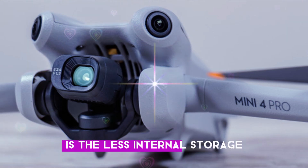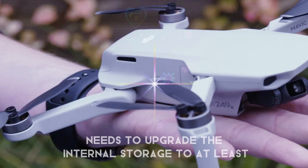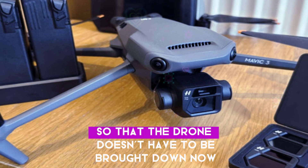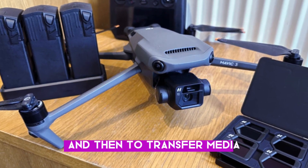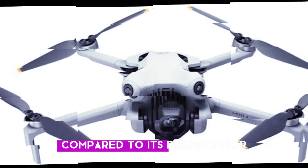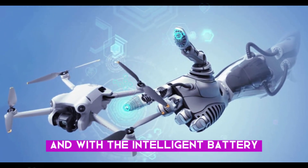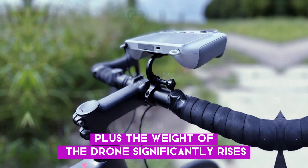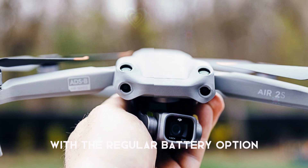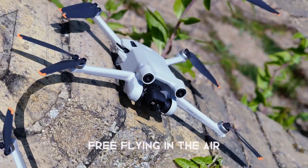What's more troublesome is the limited internal storage. Having only 2 gigabytes of space, DJI needs to upgrade internal storage to at least 8 gigabytes so that the drone doesn't have to be brought down now and then to transfer media. Also, the flight time didn't see any upgrade compared to its predecessor, which is always a major concern for a drone pilot. And with the Intelligent Battery Plus, the weight of the drone significantly rises. DJI needs to find an efficient solution to offer at least 40 minutes of worry-free flying with the regular battery option.